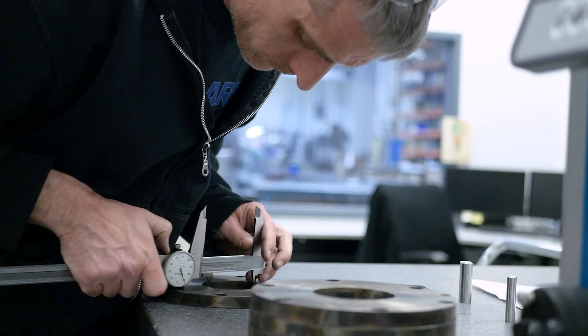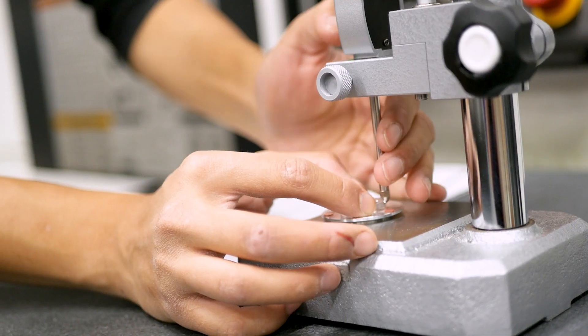Quality is very important to us here at KEB America. This is one of our two quality labs. We have a full quality assurance staff to make sure that every part going out the door meets specification.